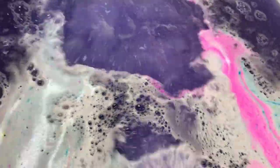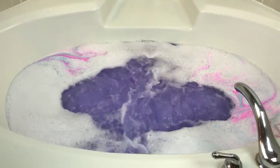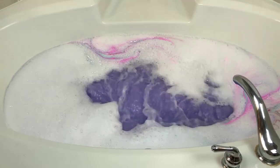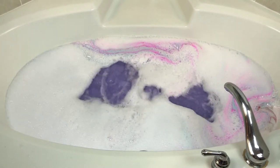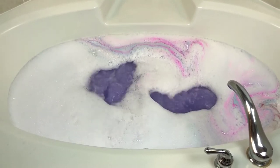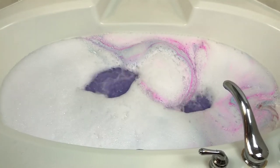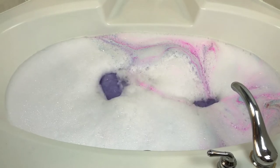All right, let's check the bubbles. Okay, guys, I will see you in a few minutes and let you know how this was, because I cannot wait to get in there any longer. See you in a minute!